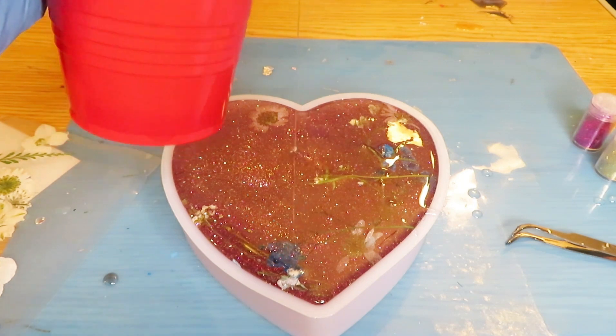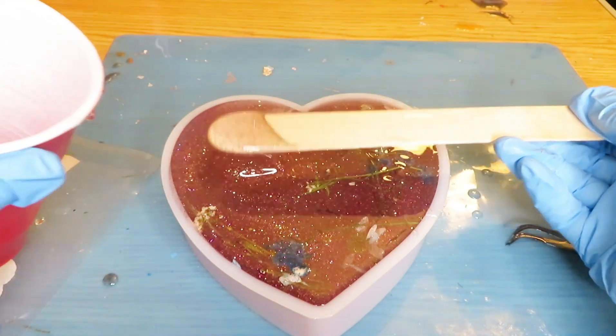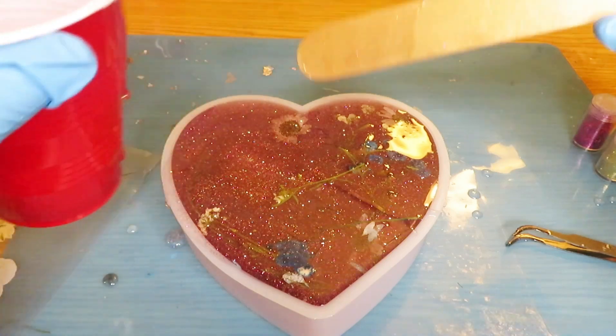Here I am finishing up, but as you can see I poured a little bit too much in the mold, so I'm just going to get some of it out, just so when it dries it won't be looking weird or be too much.